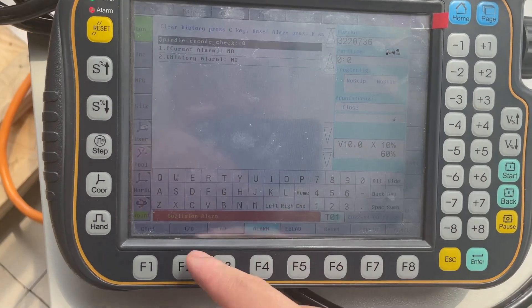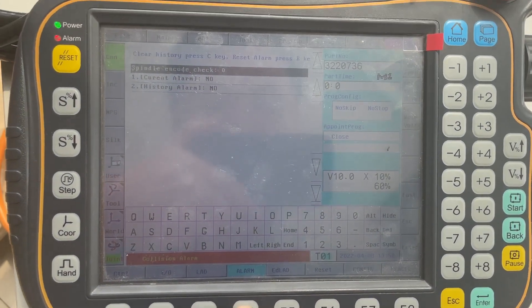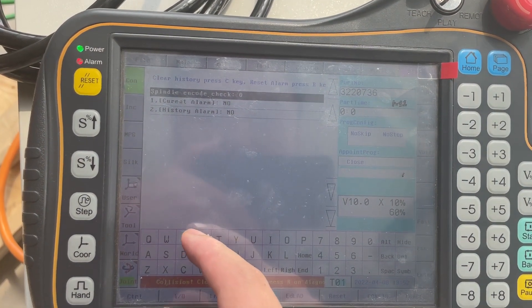Okay, now alarm. If you want to delete the alarm, you can go to F4 alarm and press R to clear the alarm. Now you can go to the crash function.